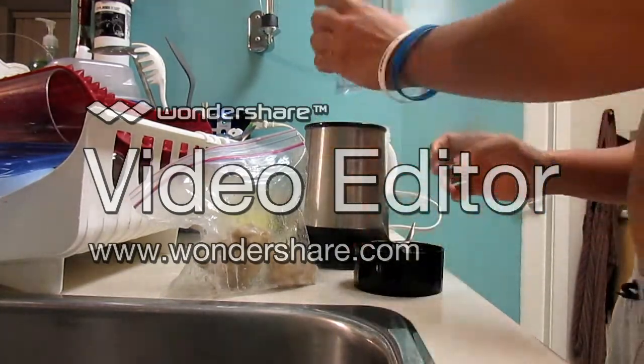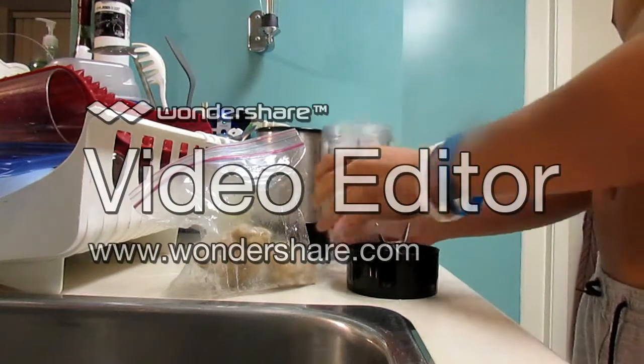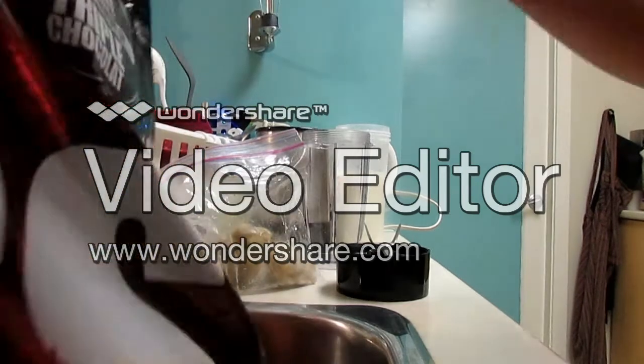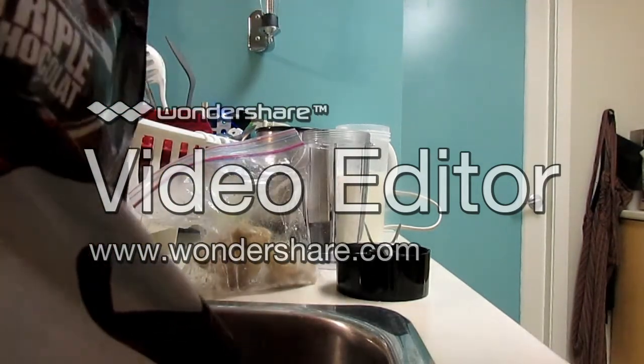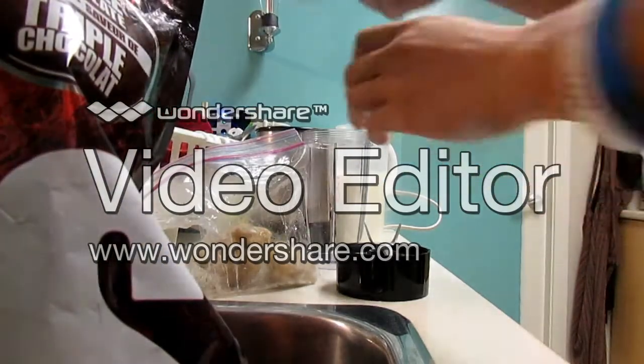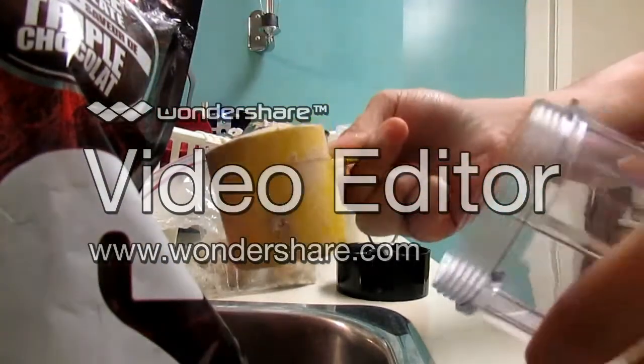First I'm gonna pour my scoop. I'm gonna use one scoop right now because my blender is not big enough. So I want to make the right proportions and then later on I'm gonna add the other one.